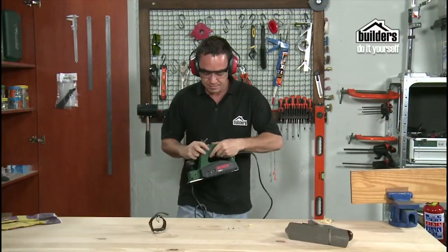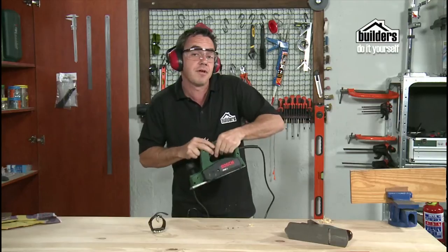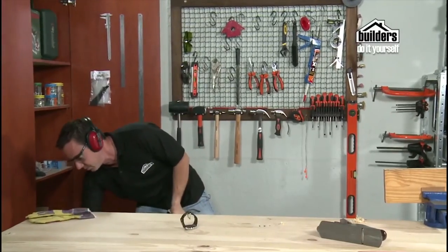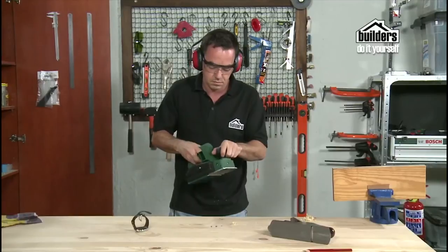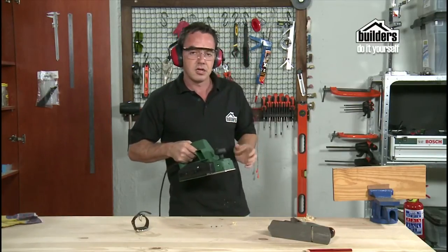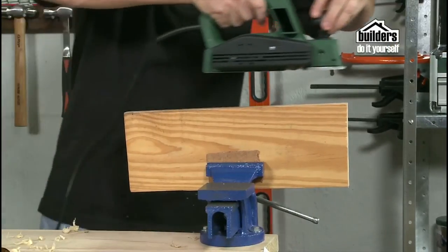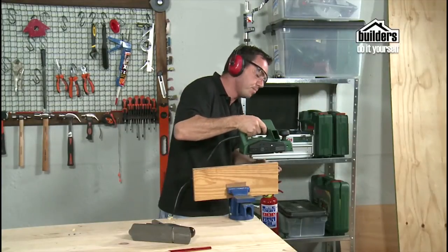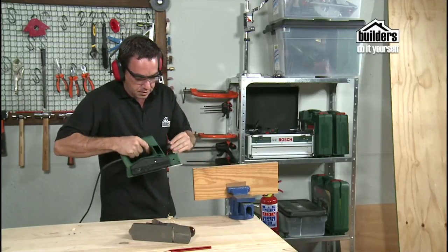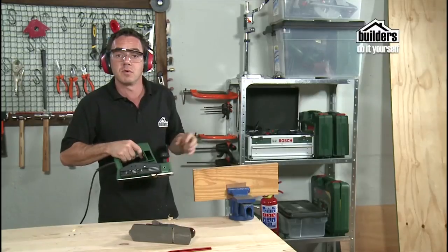There is a safety switch on the side — you can't start the planer without pushing that first. Please be very careful, always keep it on its side, never flat on the table. To start off, we're going to take a small cut — we can always cut more off at a later stage, take it gently cut by cut. Line it up onto the timber from the edge and strike all the way across. Make sure you finish past the timber, don't stop halfway. You can get an attachment that clips on to capture all the timber shavings so it doesn't make a big mess.